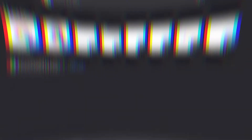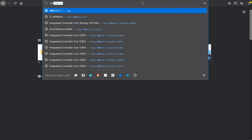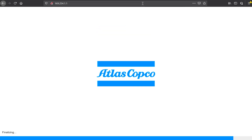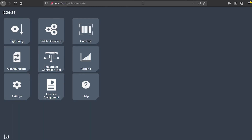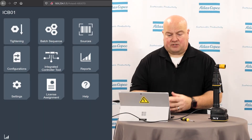Now let's go into the software. I'm going to go into my web browser here on my computer, and by default when we're plugged in to our micro USB connection, our IP address to access the tool is 169.254.1.1. If you've ever used the service port on the PF6000, that will seem very familiar, because it's the same address we use for these tools. As I pull that up, we can now see the interface from the tool.